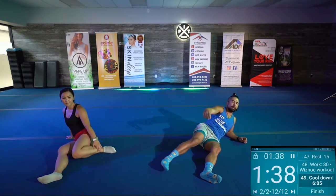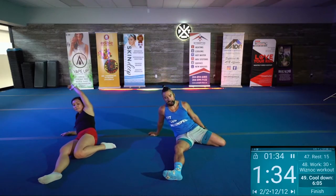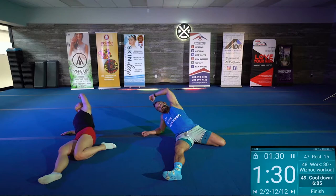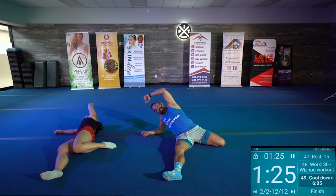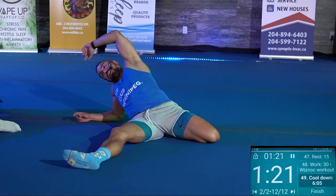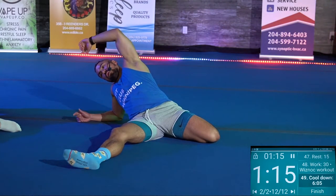Bring that leg out. Bring that heel all the way back, tuck it in. Get that heel as close to the butt as possible. Reach back, extend, and try to drop back. Feel that stretch, guys. We're going to go for five more seconds: five, four, three, two, one.